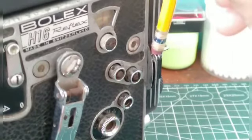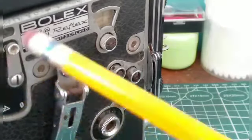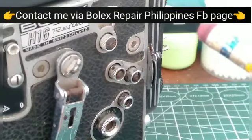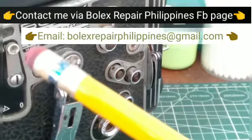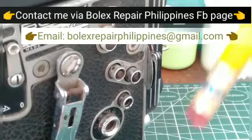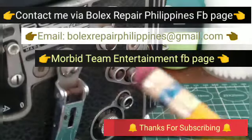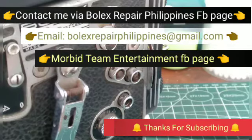All right. For questions and parts, contact me at Bolix Repair Philippines FB page. Also email me at Bolix Repair Philippines at gmail.com. Do click the subscribe button and also contact us at Morbid Team Entertainment Experimental Horror Films. Thanks a lot and bye bye.